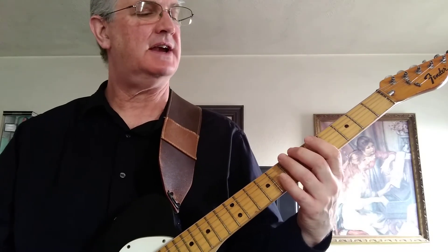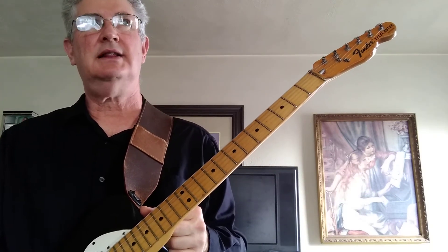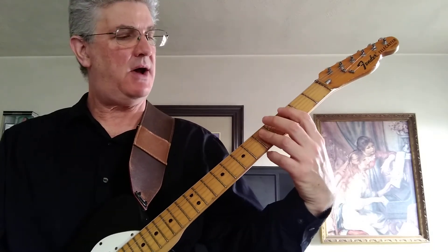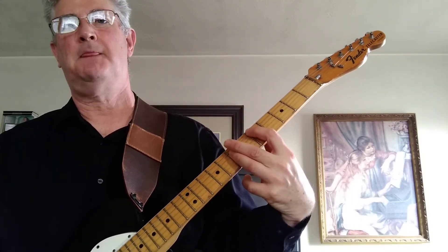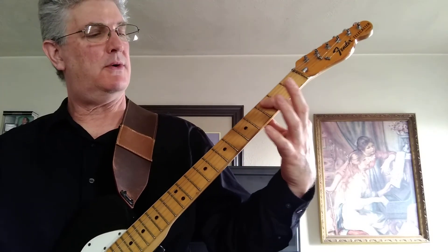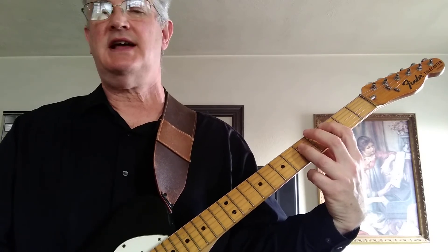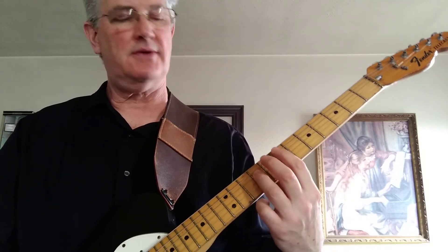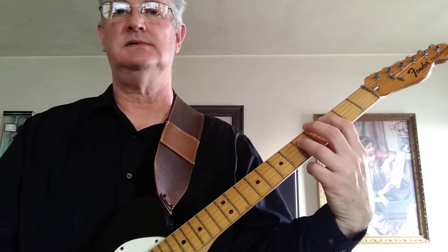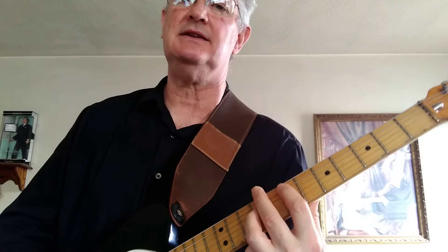Now he goes into the verse, and then goes into another verse. Then the last part of the song he's going to do a C power chord — 1st finger on the 5th string, 3rd fret, 3rd finger on the 4th string, 5th fret. That's a C chord. Now move that up a whole step or two frets — that's a D chord. And then up another whole step or two frets. So there you have it, that's the nuts and bolts of the song.